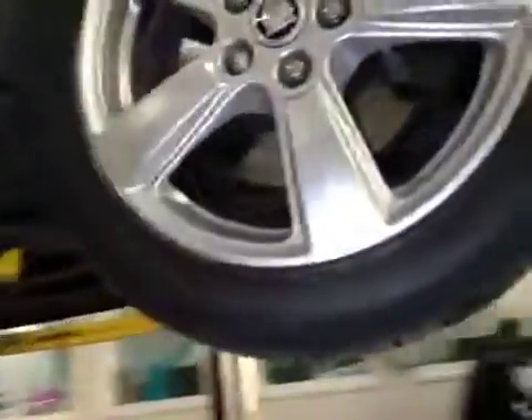Offside front suspension is good. Offside front tyre tread and sidewalls are now marked in amber. Offside front brake pads and discs are ok.